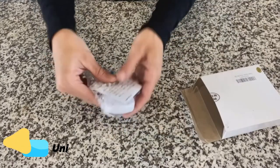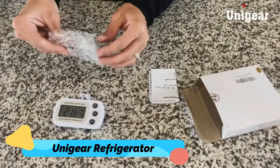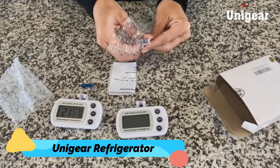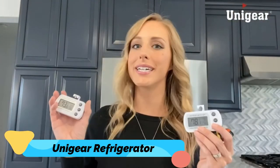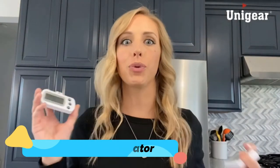Number 3: Unigear Refrigerator Thermometer. This refrigerator thermometer comes with large LCD screens, high accuracy, and comes in a two-pack, making it a great choice for people who own multiple refrigerators. We love how accurate this Unigear refrigerator thermometer is, with accuracy to within plus or minus 2 degrees F. In addition to the current reading, it also tracks recent high and low temperatures to better manage your cooling.